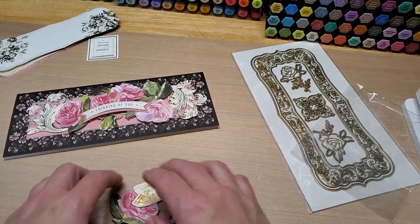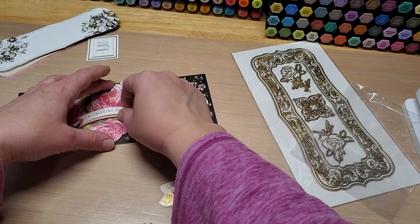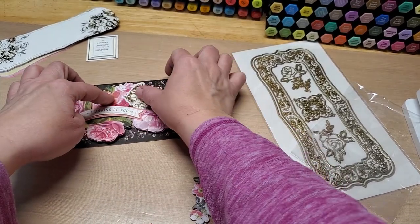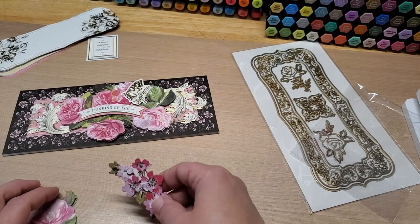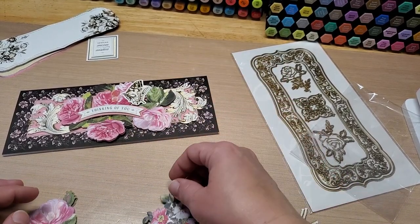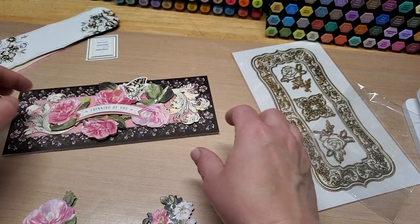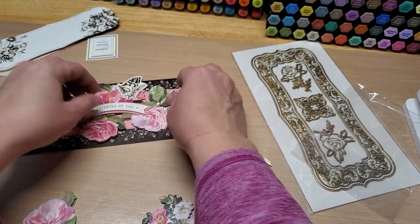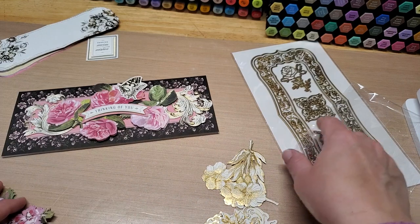Maybe less is more — maybe we've got too much going on. So there — 'Thinking of You' — maybe we just want this down here. Hey, I think we're getting closer! That's looking better. Could we add our little butterfly? Oh, look how pretty that is! Let's see if we can add anything else without making it too much. Playing that pink off the green would be cool. I think let's cut something and get some of these dies out.